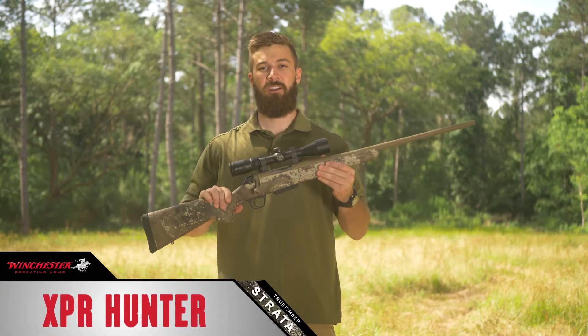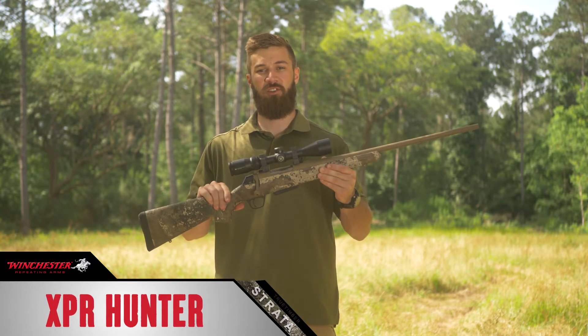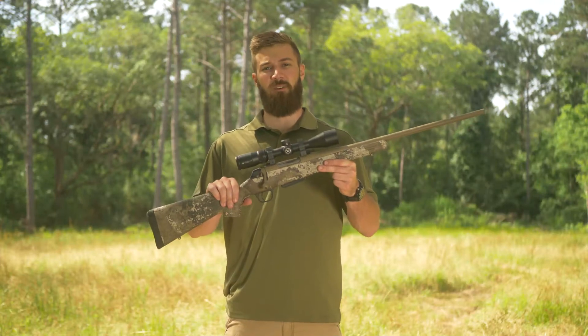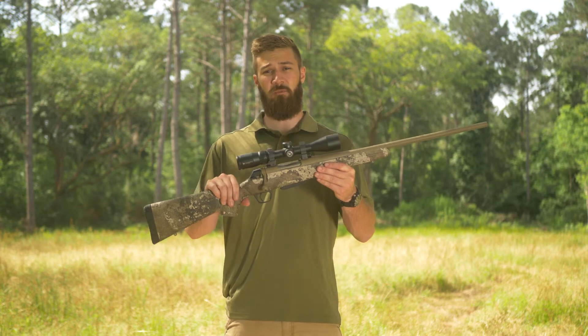Hey everybody, Will from True Timber. I'm out here on the range today with the Winchester XPR Hunter and True Timber Strata Camo. This is a fantastic all-around hunting rifle. It comes with a factory-mounted Vortex Crossfire II scope, so this thing is ready to shoot as soon as you bring it home.